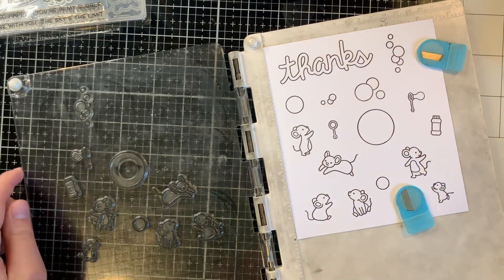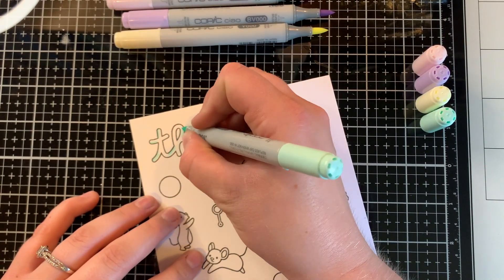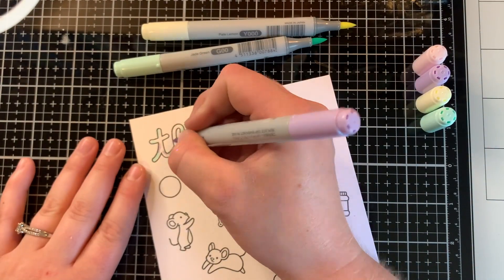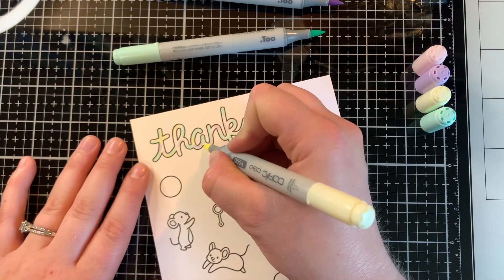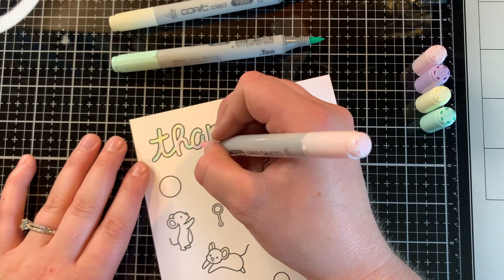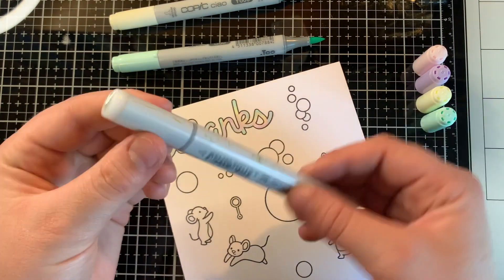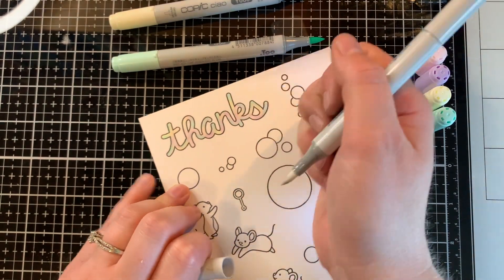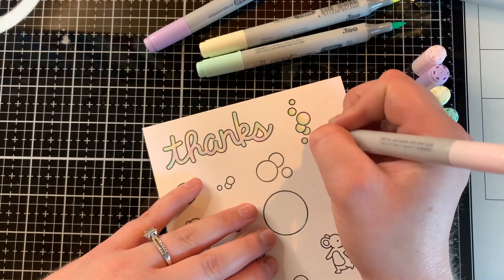In today's video I'm showing you the process of how I'm designing the card and the free flow of that. Now I'm grabbing out my Copic markers and using light colors that I think will look good with the bubbles. When Lawn Fawn came out with these, they chose really light colors and I love the way that looked. I wanted to simplify it with four colors: G00, RV000, Y000, and BV000. I used these colors for all of the bubbles.